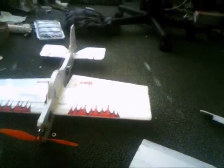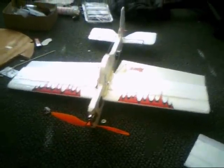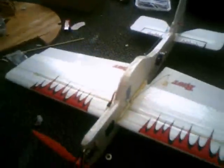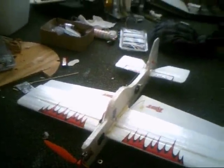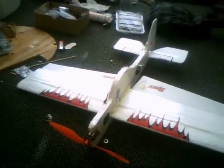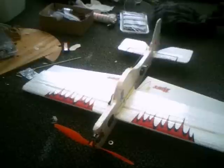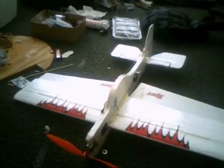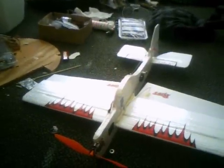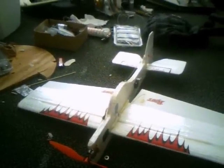Okay everyone, this is my latest project here — a little foamy scratch-built. Plans came from RC Grooves, set up with a small 16 gram Hextronic from Hobby City. The LiPo is a little 4S 2-cell, and all-up weight is about 140 grams. And I'll tell you, it flies very, very well.